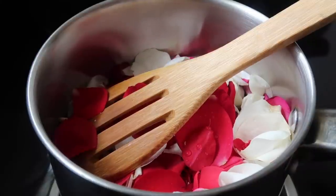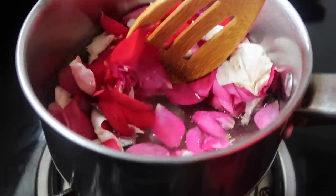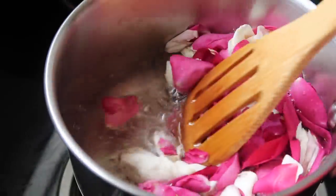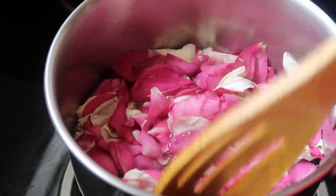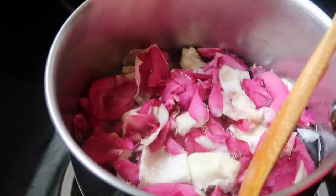If you want to use this rose water, you can use it — it is free from harmful chemicals. You can also use it for open pores. Keep on watching.